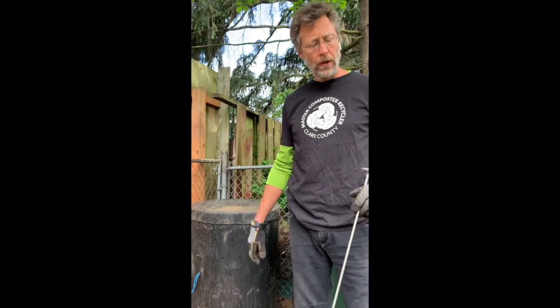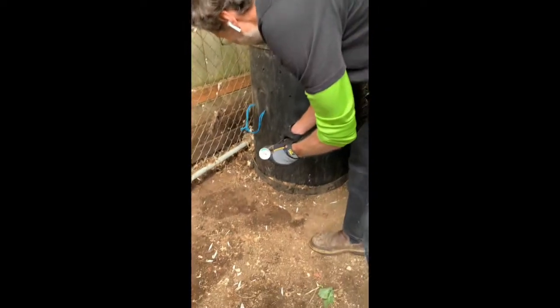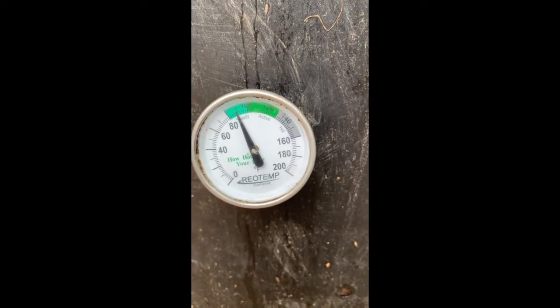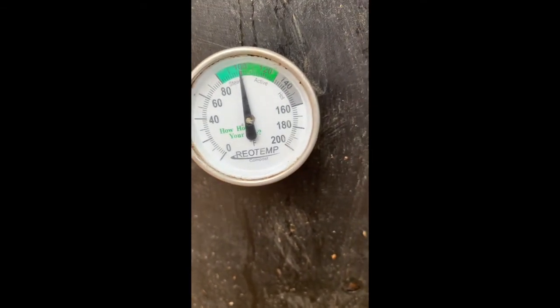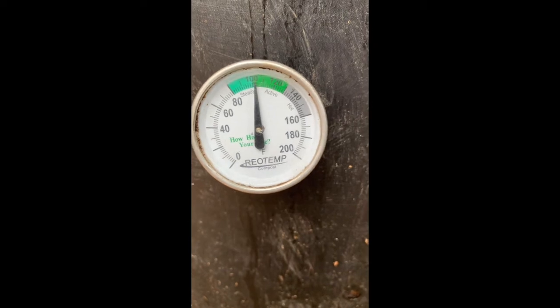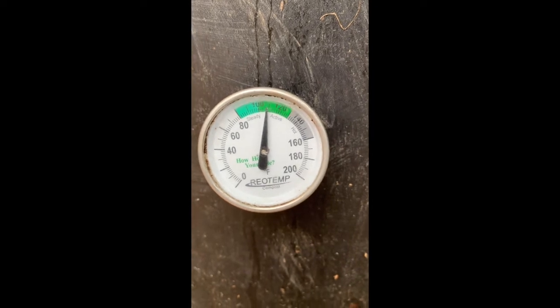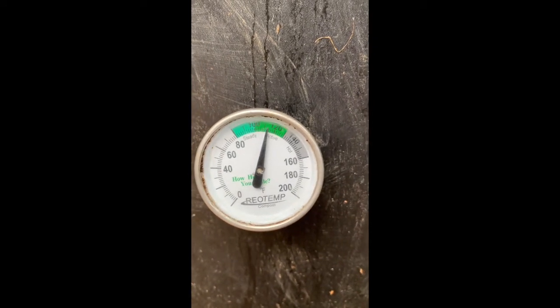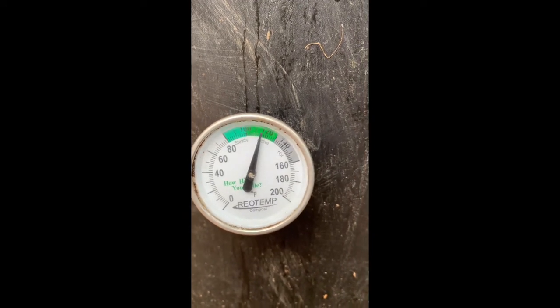Next we're going to demonstrate how you turn a bin when you're doing active batch or hot composting. I like to use a thermometer just to see how things are heating up. We'll throw that into our bin and you can see the temperature starting to climb — we're over a hundred degrees, so we're active, which is a good sign. It keeps going up — we're around 120 and still climbing. This bin's pretty hot; we could let it sit a little longer, but we're going to show you how to give it a turn. Looks like we'll go all the way up to about 130.